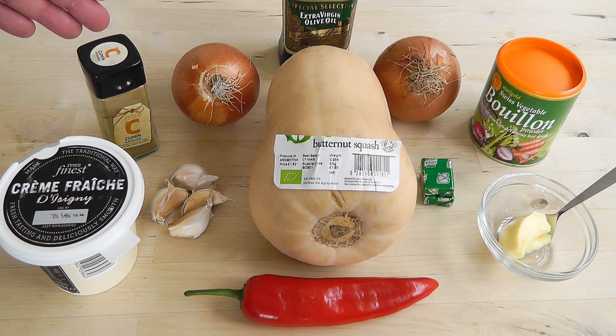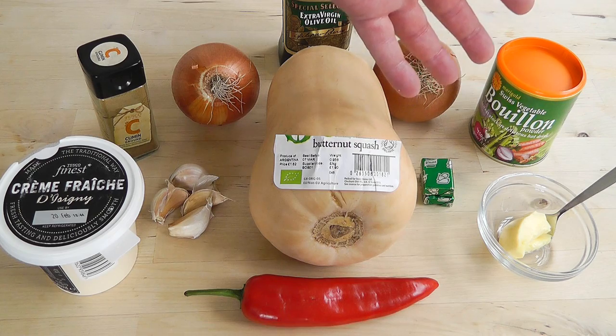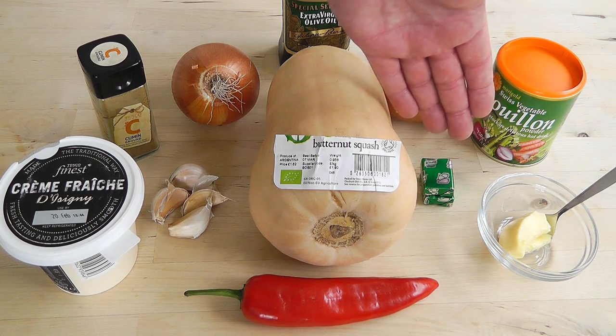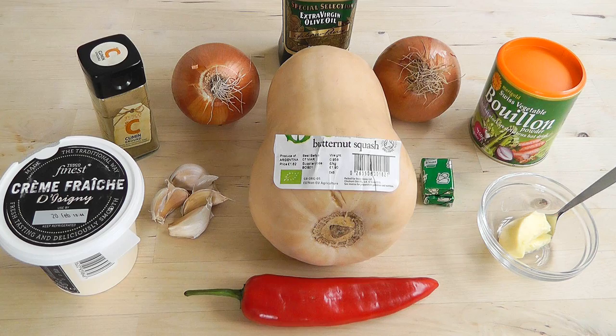I've also got some cumin powder — I'm going to use one teaspoon, that'll just give it a lovely flavour. We've also got some stock; I'm going to be using vegetable stock — roughly about 800 millilitres of boiling water. You can either use two little cubes of vegetable stock and let them dissolve, or you can use this bouillon vegetable powder. I find that really delicious — I'll probably use about four teaspoons of bouillon powder, to taste.